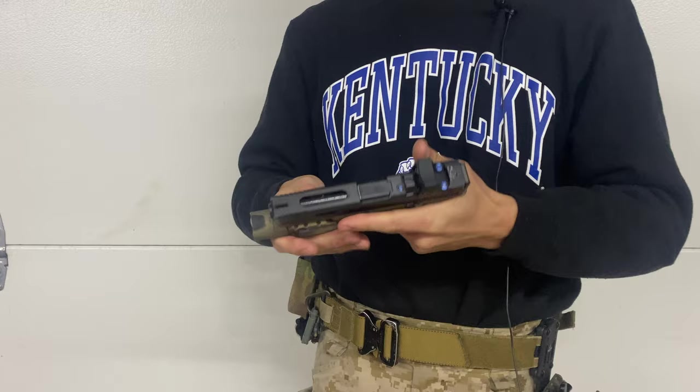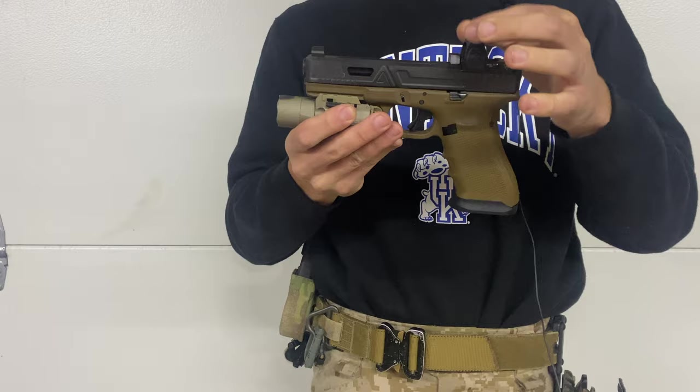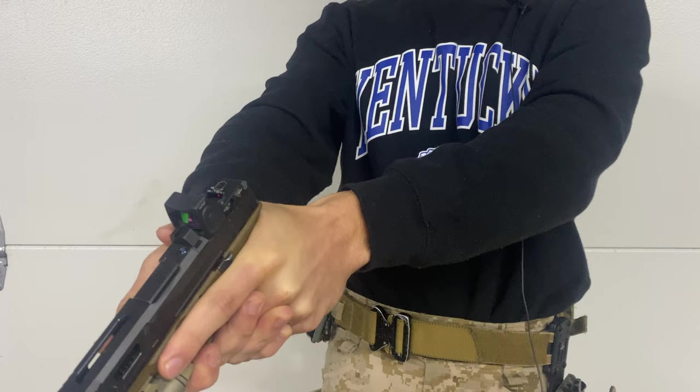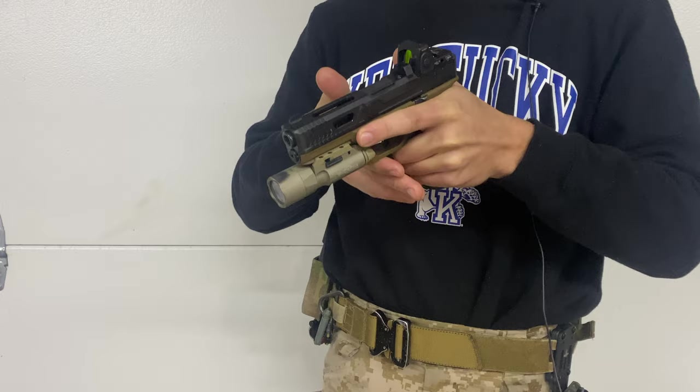Finding the dot was one of the first challenges, and that just comes down to practicing and getting the fundamentals right. The second thing is this dot is on a completely different plane than your irons — as Sage Dynamics pointed out — and also at a different height. Presenting a pistol with just irons, I find presenting it a little bit higher works better. But with this red dot, presenting the gun a little bit lower allows me to get that dot exactly where it needs to be every time.